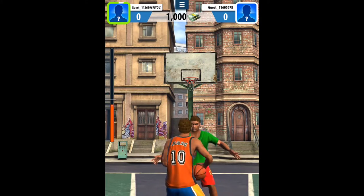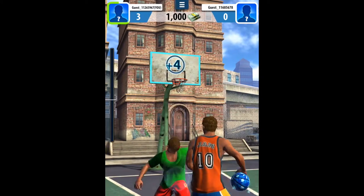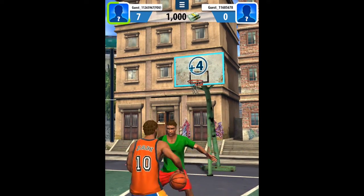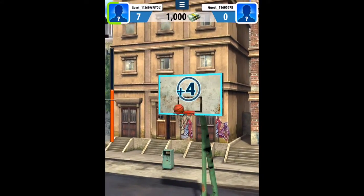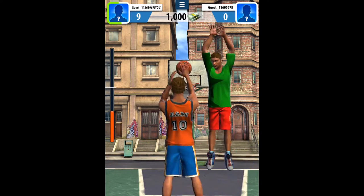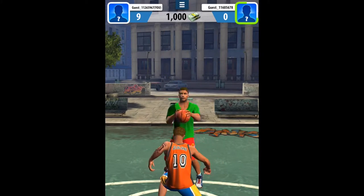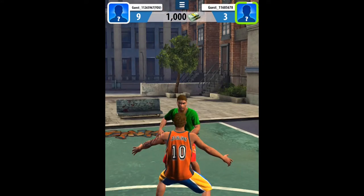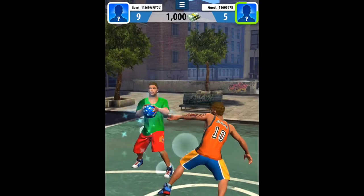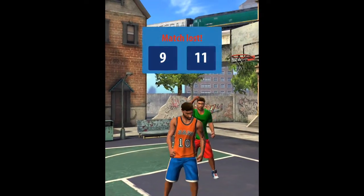Right, we're in the attacker-defender game now. I'm going to go straight off the bat — fake shot, move to the side, jump, but he's still blocking it. We'll fake to the next side. I missed there. He got that in, and all I need is one more point to win. I can swipe down to snatch it off him, but he just beat me there. That's not too good — I think we'll play one more of this match.